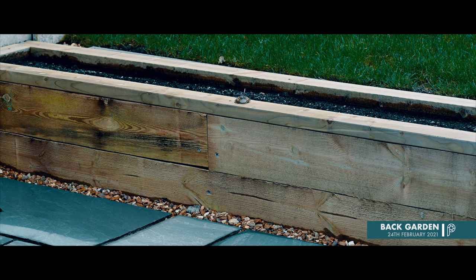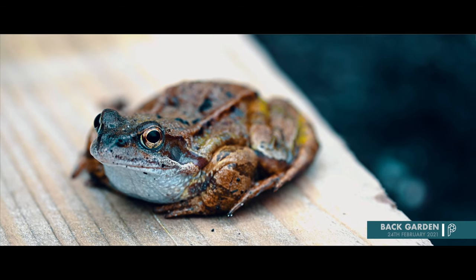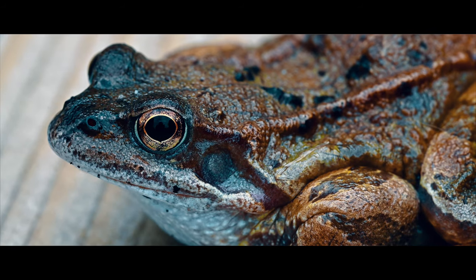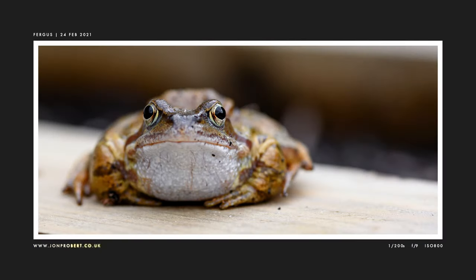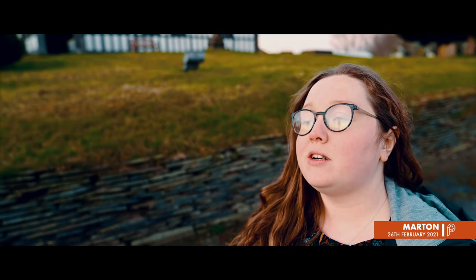Then I spotted something on the flower bed — here we have Fergus the Frog, found on the garden wall. I did a few close-up shots of him and he stayed quite still, so that was quite good.